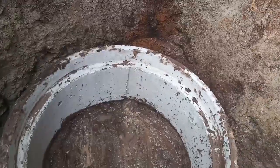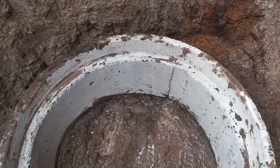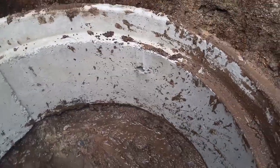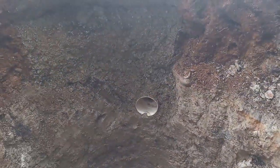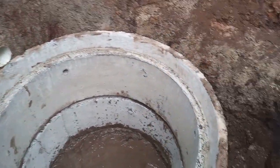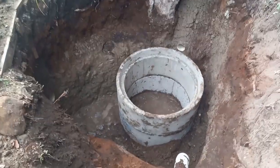The first riser is in. The bottom will have one to two inches of cement poured. Those lifting holes you see will have to be plugged with hydraulic cement — some fast-setting cement on the bottom. And now the second ring is in as well.